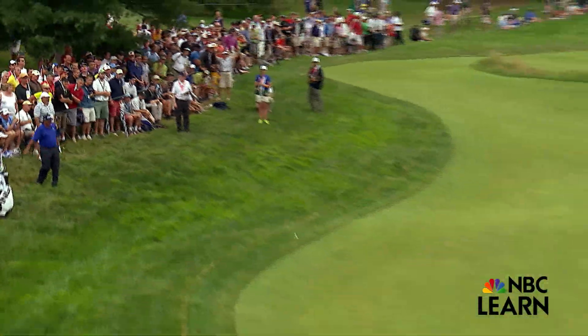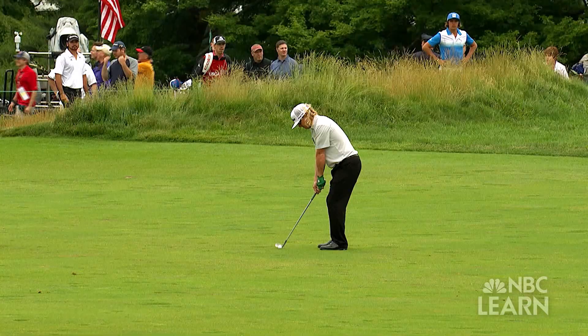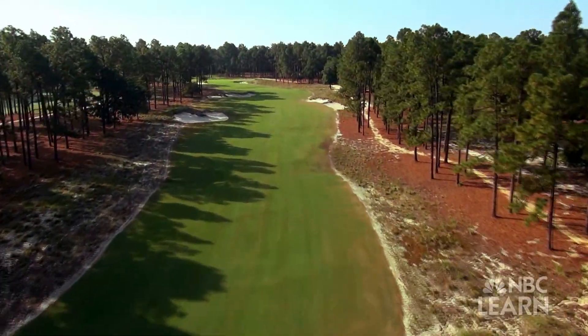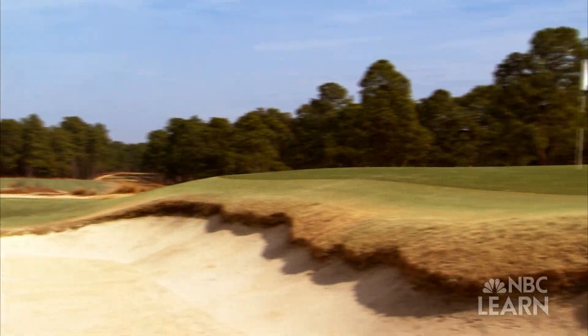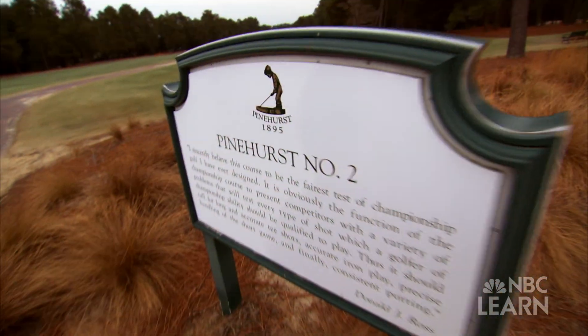The U.S. Open Championships are billed as the most complete test of golf. In 2014, for the first time, the U.S. Open and the U.S. Women's Open will play in back-to-back weeks in what's known as the Cradle of American Golf — the Sandhills of North Carolina, Pinehurst No. 2.